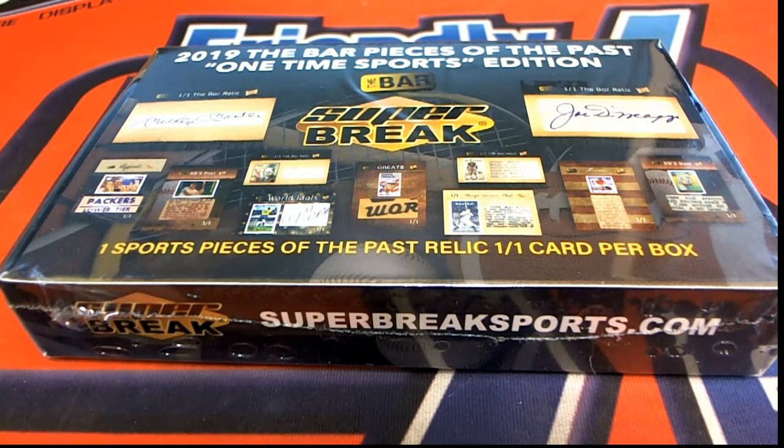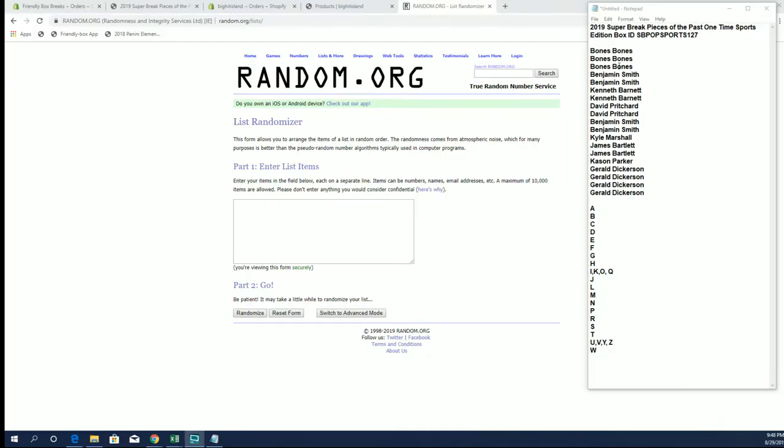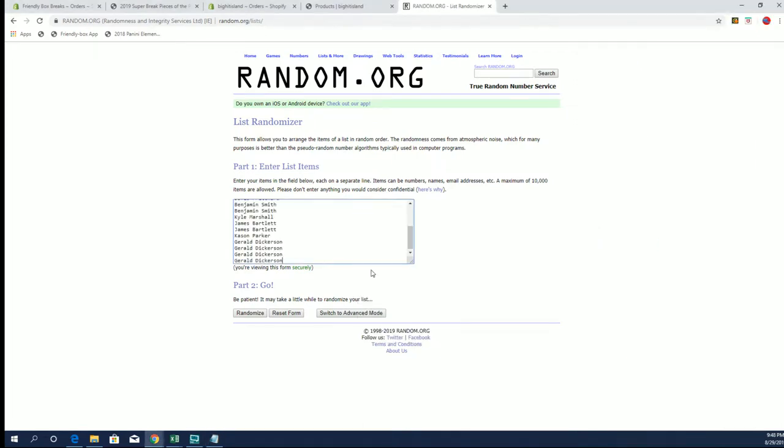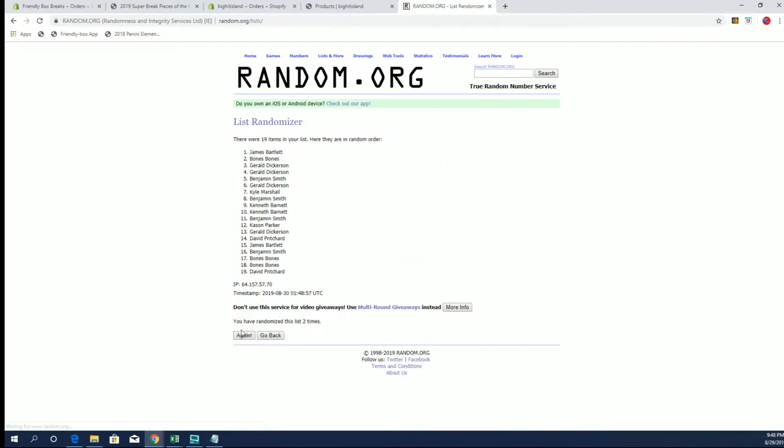It's time — 2019 Super Break Pieces of the Past, One Time Sports. All right, number one two seven. Bones, bones, down to Gerald D. Let's copy and paste. Good luck guys, 19 clicks — names and letters seven times each.